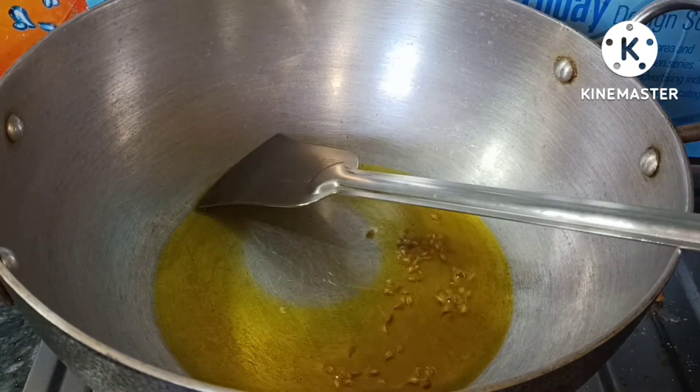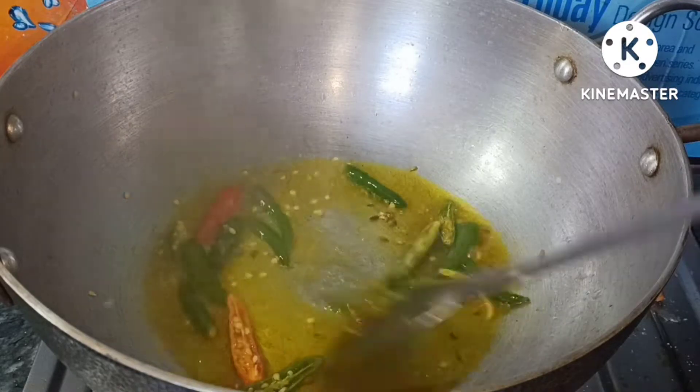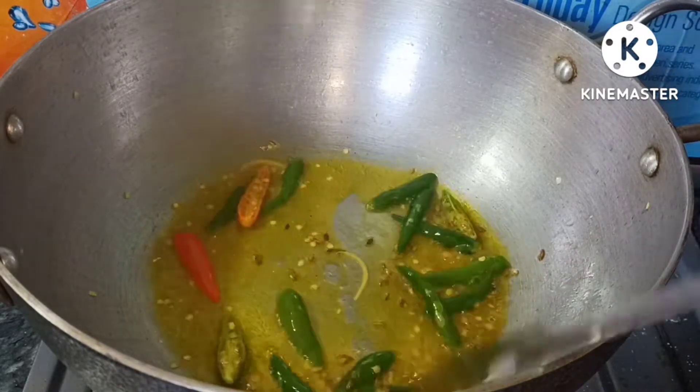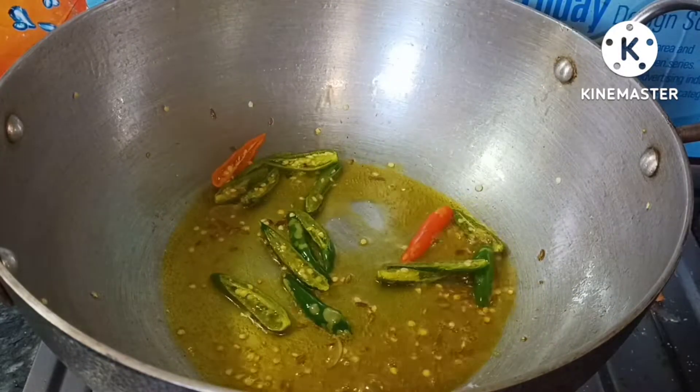First, we will get half of the recipe ready. Put half a spoon. I will add some sauce.